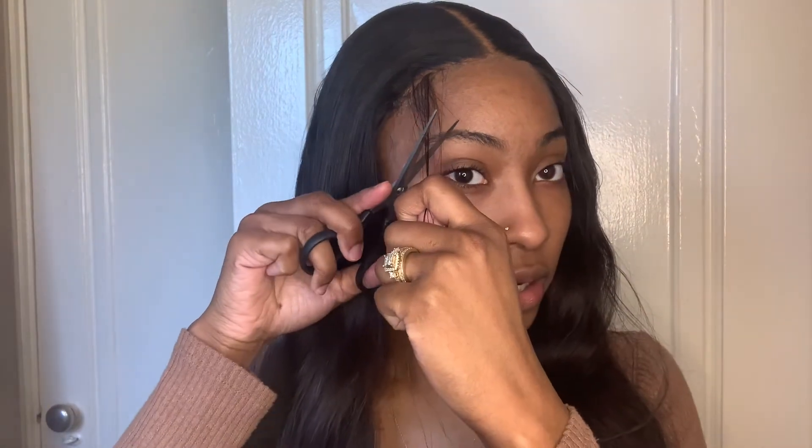I actually decided to do the baby hairs, so I'm just going to get ready and cut them. Baby hairs can be difficult sometimes — I feel like they're uneven. For the baby hairs, I will be using the Got2B gel and then spraying over that with the spray. I'll go ahead and show you how I do that.